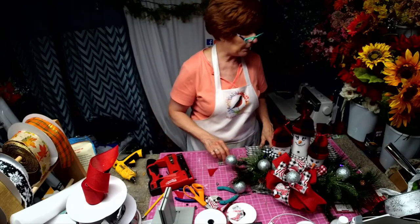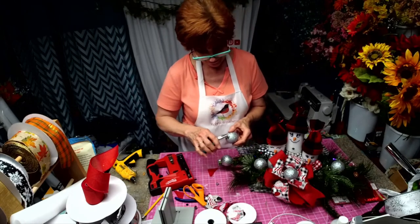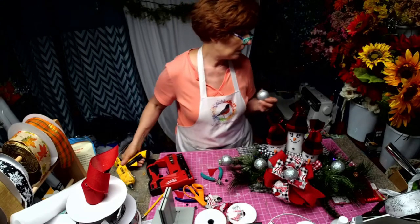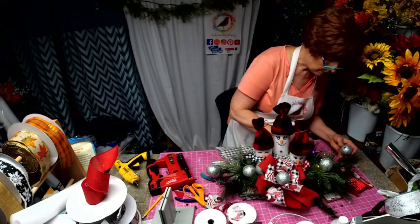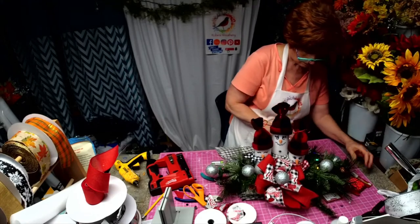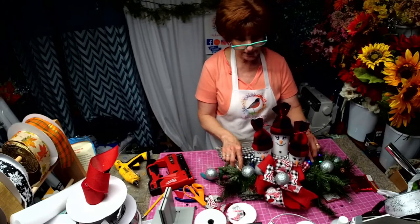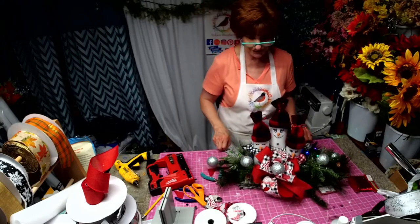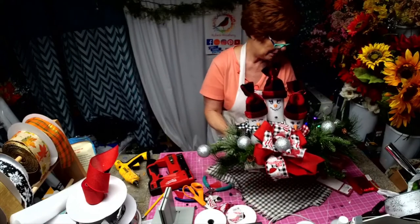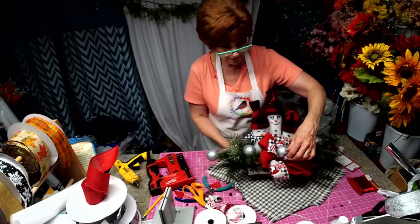This is going to go well with my project tomorrow because it's going to have glitter all over it — we're doing Halloween tomorrow. So we got Dollar Tree light set and Dollar Tree tinsel ties. Let's pick this up, move that forward — and there we go. What do you think? Do you like our little snow family?